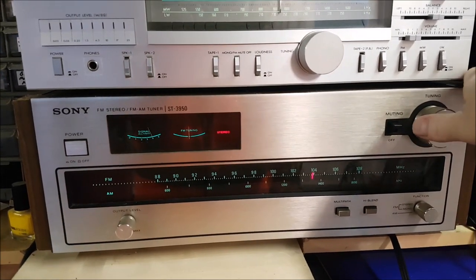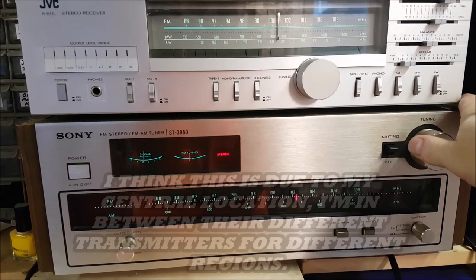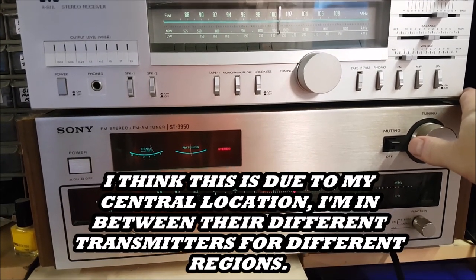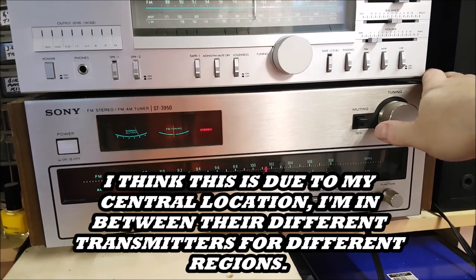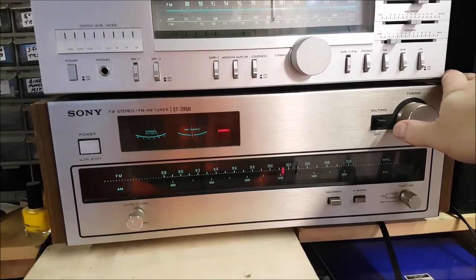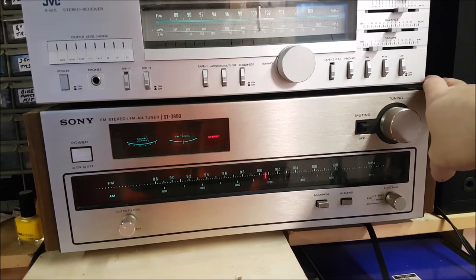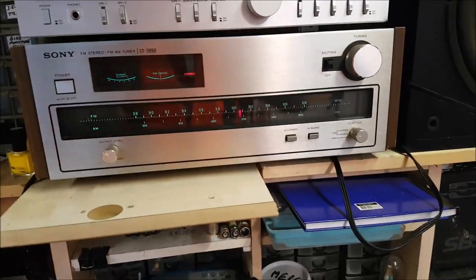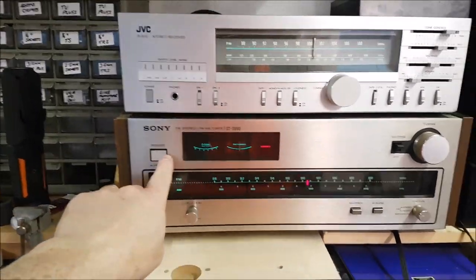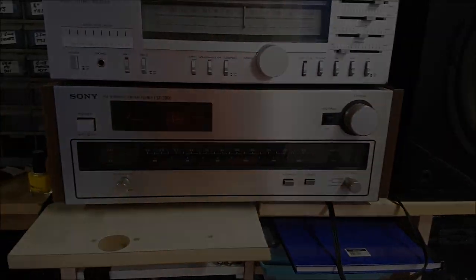Some of the stations here have very wide slots. Anyway, that's it — you get the idea. So thanks for watching, and 73. We'll get you on the next one.